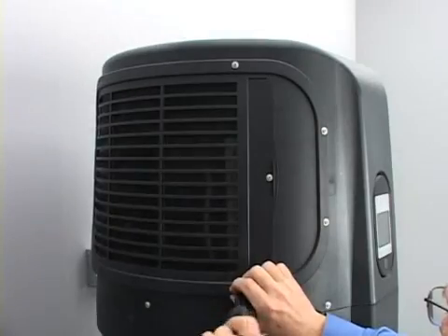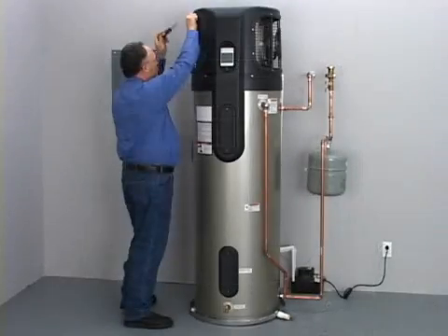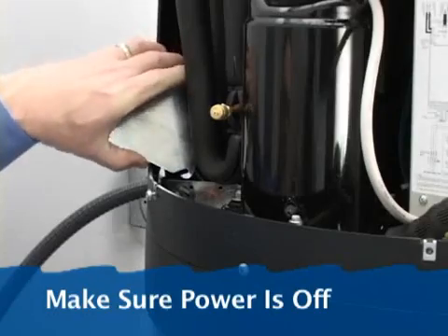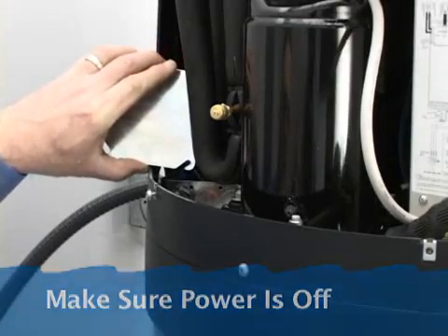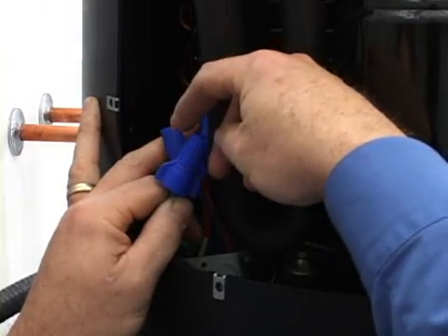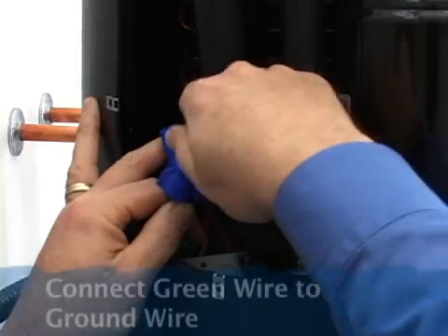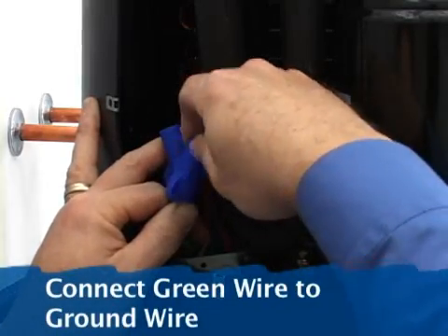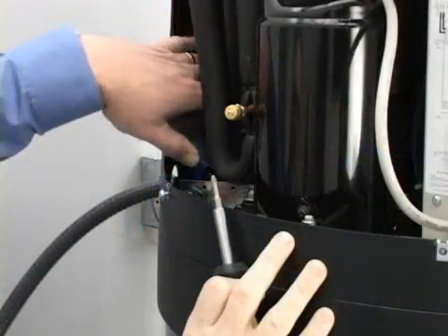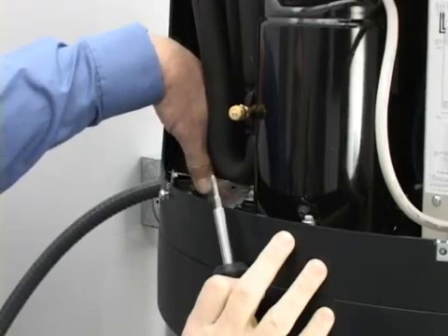Remove the louvered access panel on the left side of the water heater. Remove the cover on the electrical junction box. Install the power wires according to local codes. Make sure that your home's green or copper ground wire is connected to the unit's green ground wire. Replace the cover on the electrical junction box.